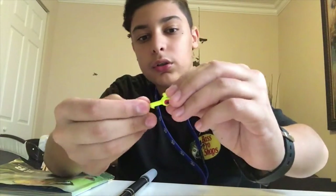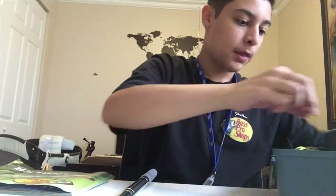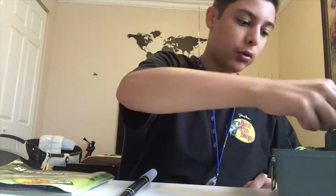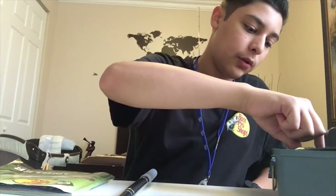What you're going to need for this: one good hook to use is a jig head, and I'll show you why you need that in a minute. Another one you need is a worm hook, or you can use this hook — it doesn't really matter. And what I like to use is a bullet weight.